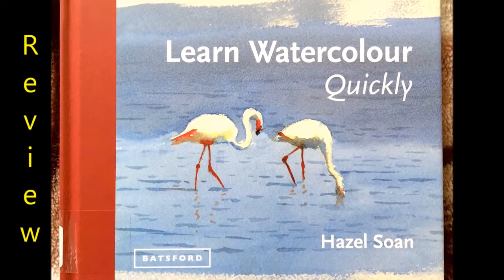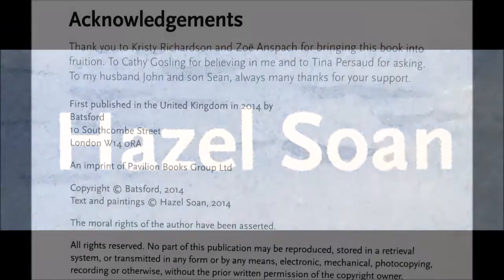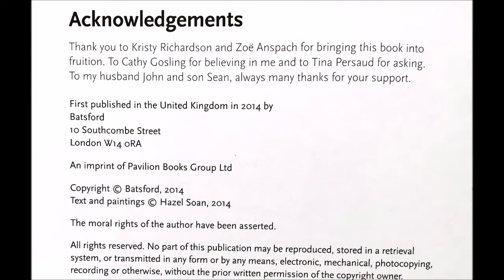Today's video is a review of a book that I got from a library. It's called Learn Watercolor Quickly and it's by Hazel Soane — I'm not really sure how you pronounce her surname.